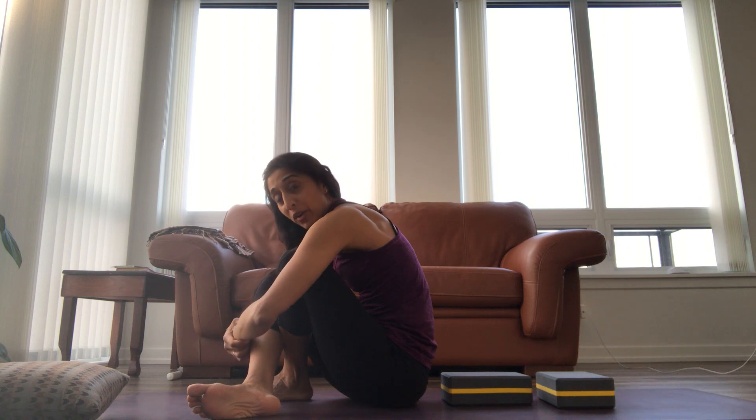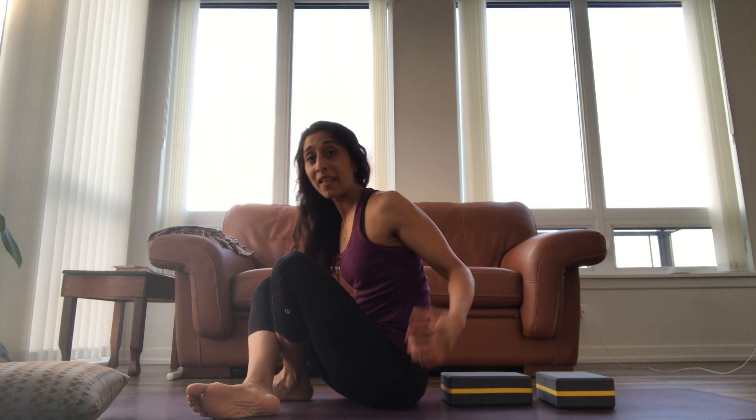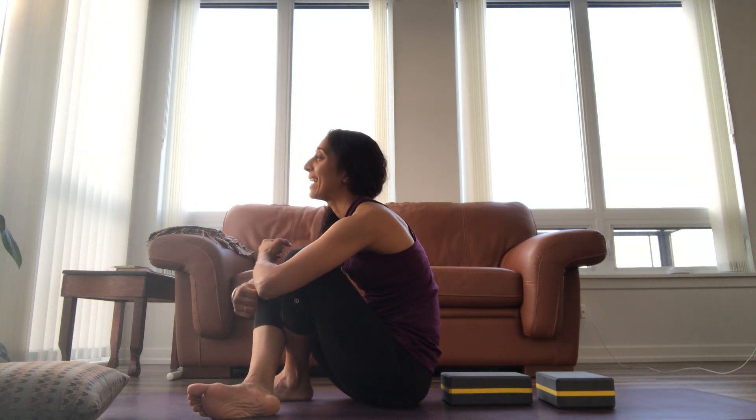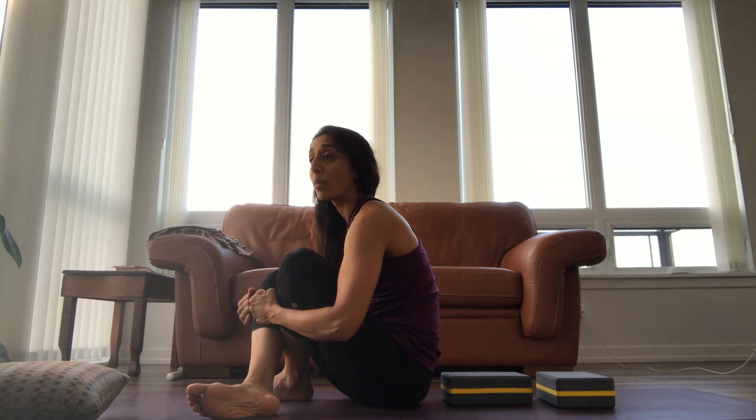When we round forward, we're putting a lot of compression in this part of our spine. We're also squishing our shoulders — for lack of a scientific word — and causing some tingling at times. When we remain like this and continue to do things, we're putting some repetitive strain into our spine. So let's be kind to our spine here.